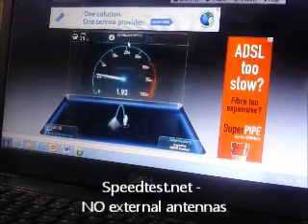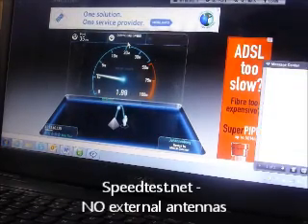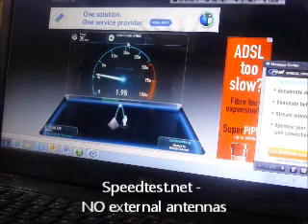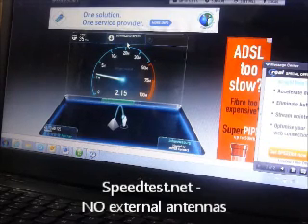Ping time was about 35 milliseconds and we peak at about 1.9 megabits per second for the download speed. And for the upload speed we get about 2 megabits per second.